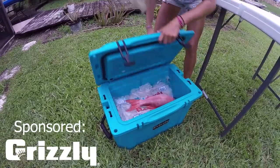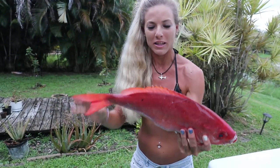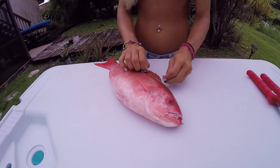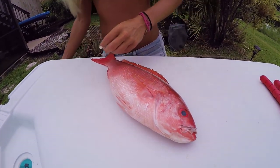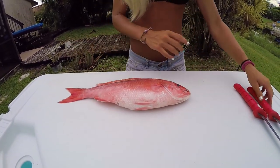We are back at the house, guys, and it has finally cooled off. The sun is gone, which makes it feel amazing out here, especially during the summertime. So it's time to fillet the fish because Captain Pete is awesome and gave us all the fish. So we've got in my Grizzly cooler a beautiful vermilion snapper — and it's so cool, they're like one of the only species that actually look very awesome when they're dead because a lot of species actually lose their color.